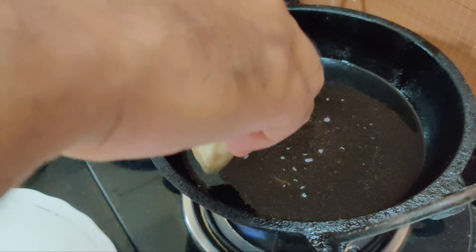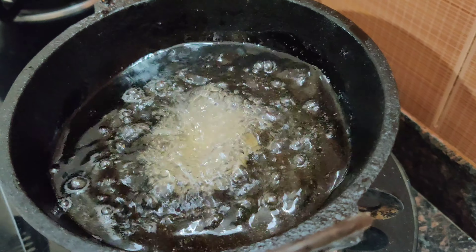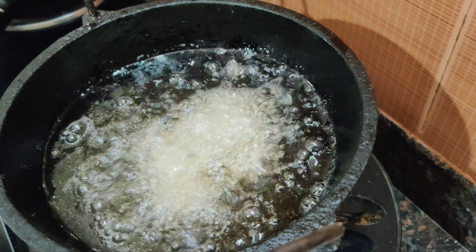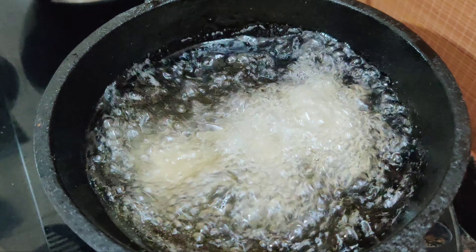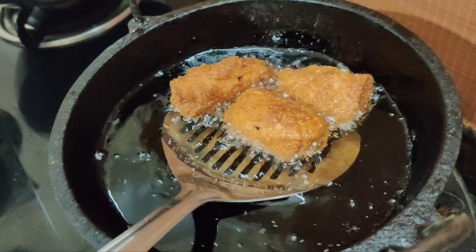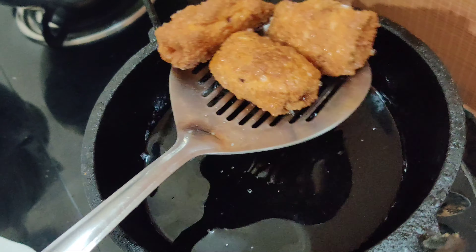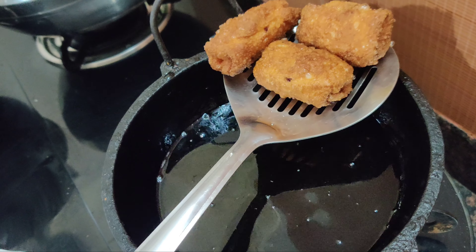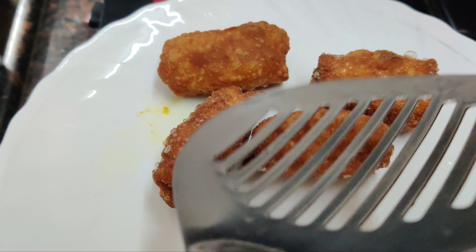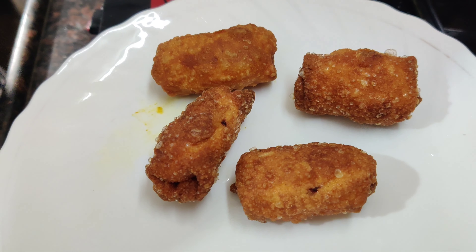I can cook three of them at a time. Now, if you have to cook for 4 minutes, I will cook for 4 minutes. After 2 minutes, we will be ready. We are ready — set our pizza snack as well.